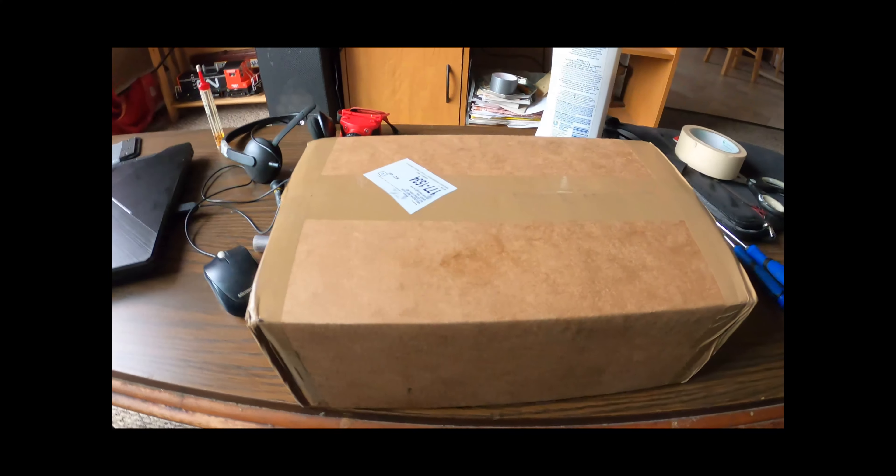Rapido is very, very particular about their packaging. This is my second Rapido — the first one is the SW-1200, which is beautiful. Look at this thing. Now this is quite the model.